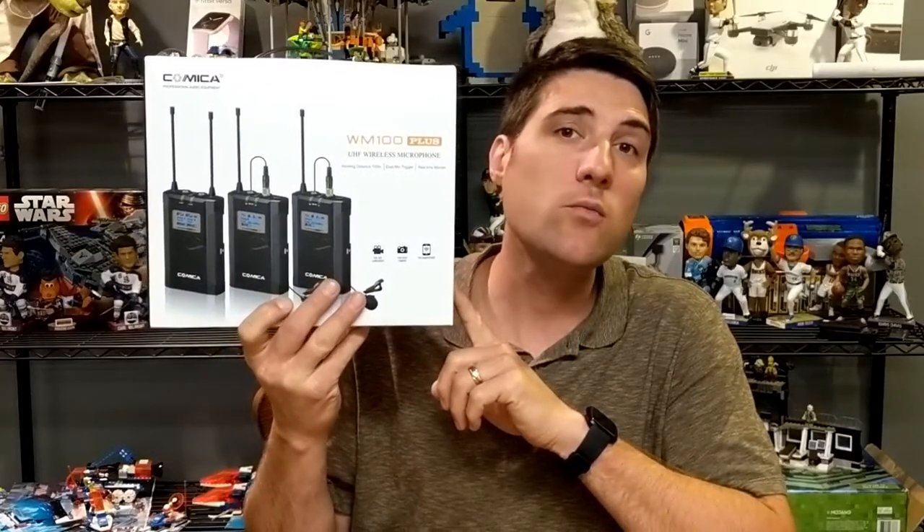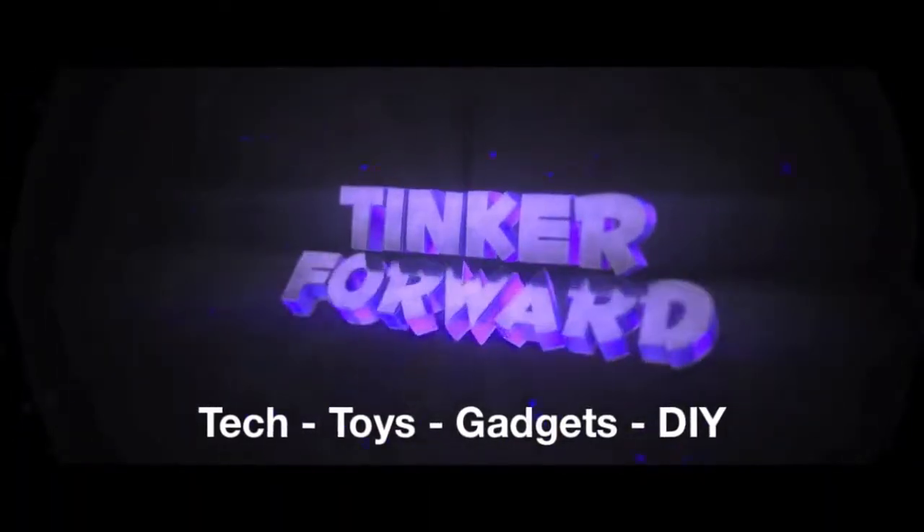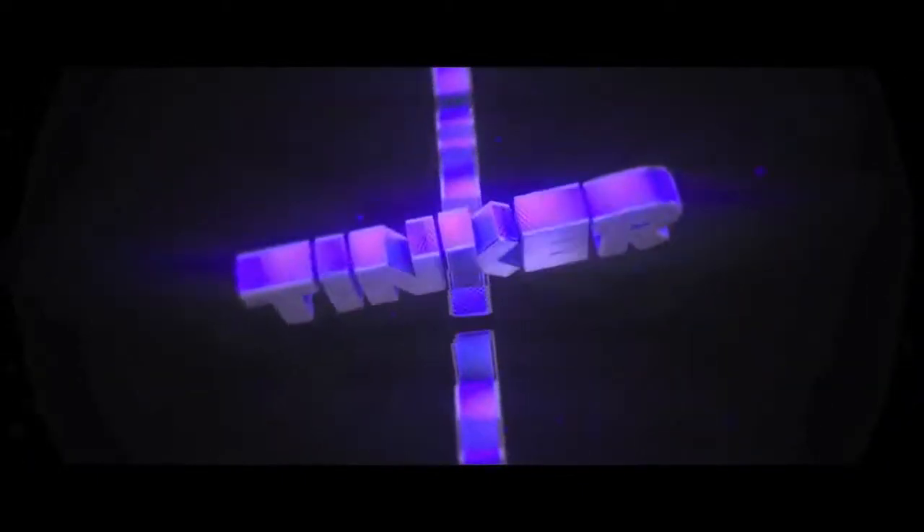Hey guys, today I'm going to be reviewing the Comica WM100 wireless mic system. Thanks so much for checking out this video. If you're new to this channel, I do different types of tech gadget and home improvement videos, so if that sounds like something you're into, please consider hitting that subscribe button.